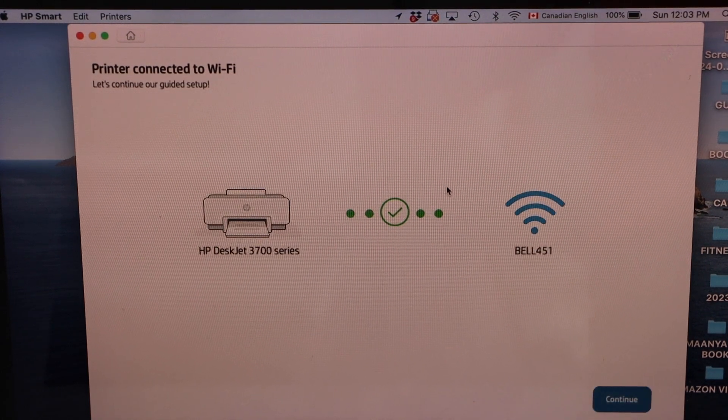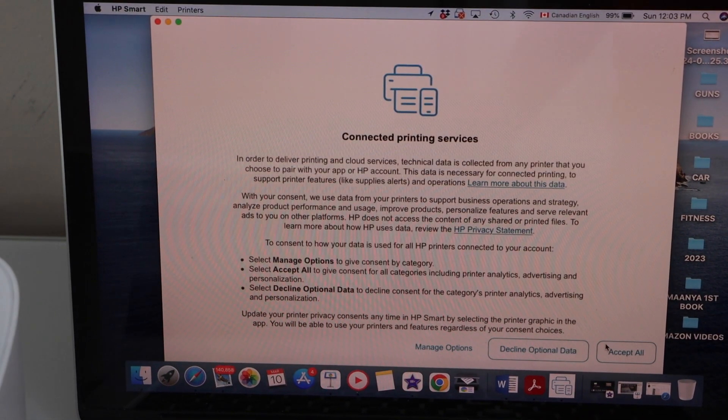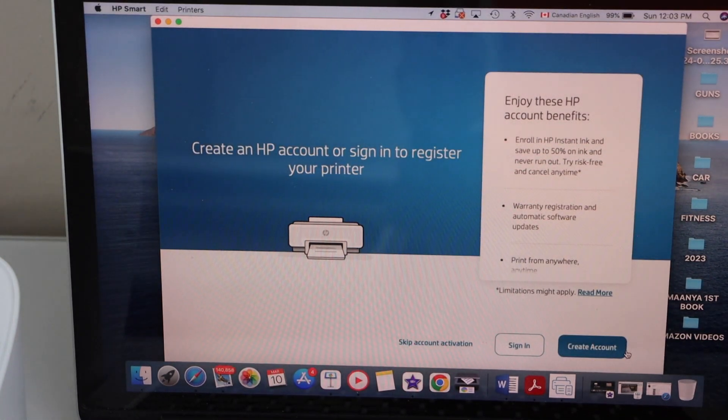The printer is connected to the Wi-Fi network. Click Continue. You can accept all terms and conditions. If you want, you can also enroll into the HP account — you can create an account or you can skip account activation.